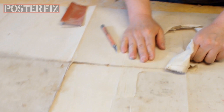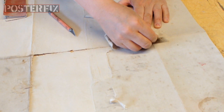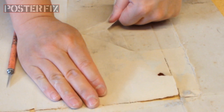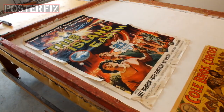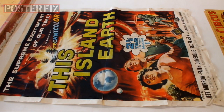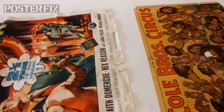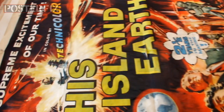Taking this backing paper off has proved to be a little bit harder than we thought, but it's all in a day's work for Poster Fix. We've taken this original one sheet for This Island Earth off an old backing, and now we're going to linen back it. As you can see, there are rips in here and damage — missing paper — and this will all come together when it's linen backed.